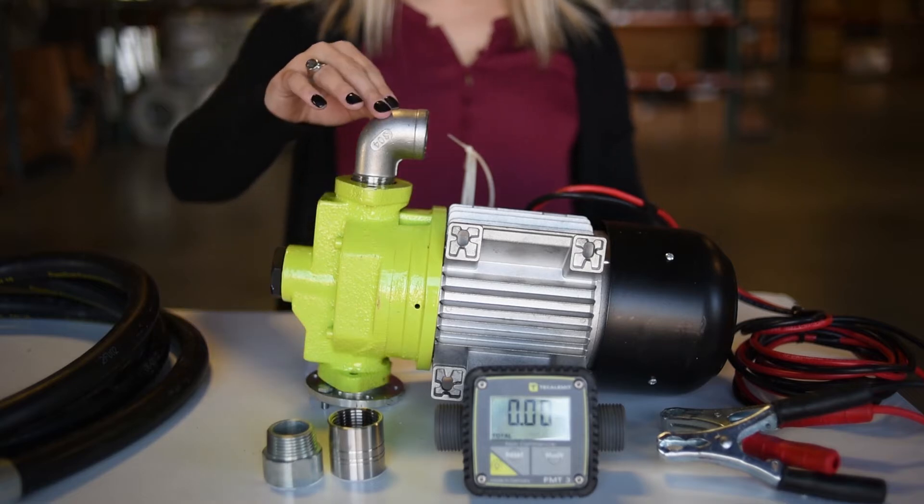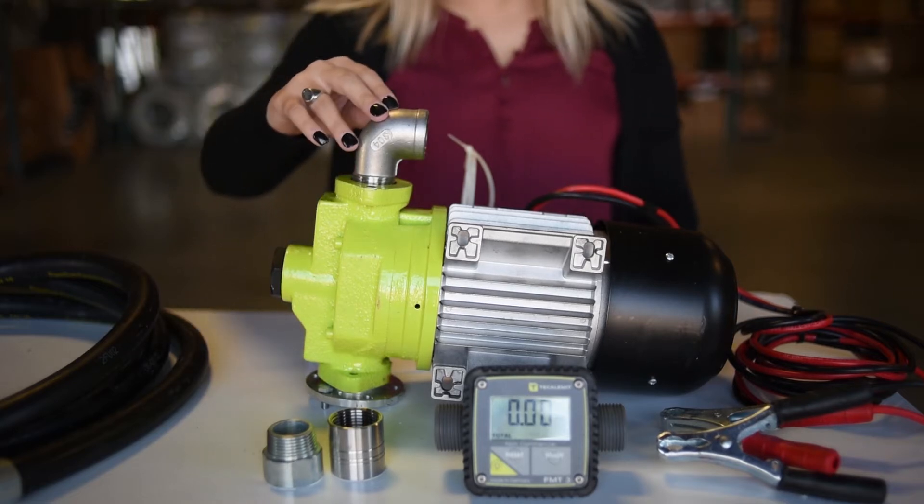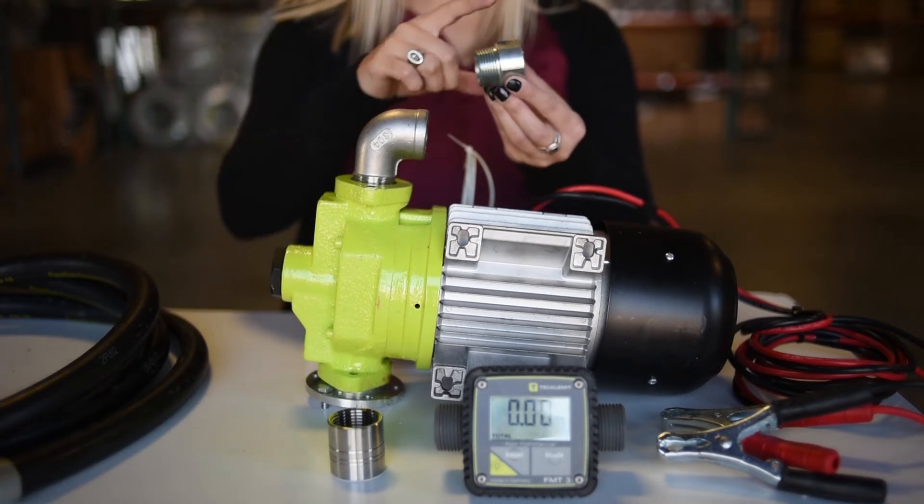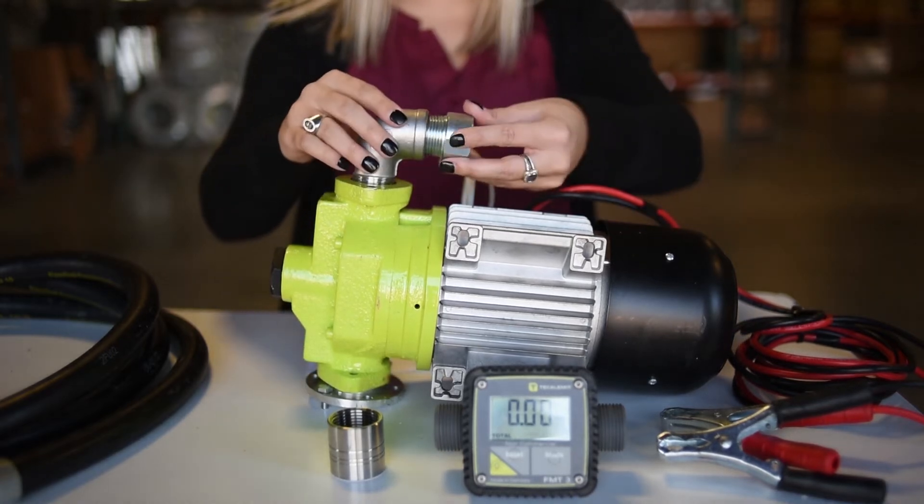So to start off, I've attached our 90 degree elbow to the top of the pump, and I'm going to take our 1 inch male MPT by 1 inch female BSP and connect it to the elbow.